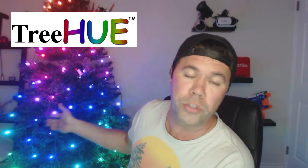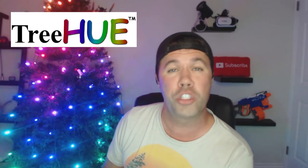Well ho ho ho YouTube. Welcome back to Gadget Jeff TV and today we're gonna be reviewing TreeHue - the smart Christmas tree lights that you control with your phone. It's coming up next.